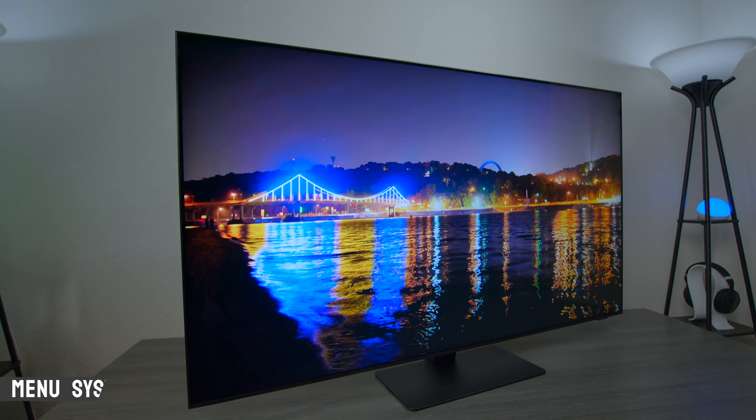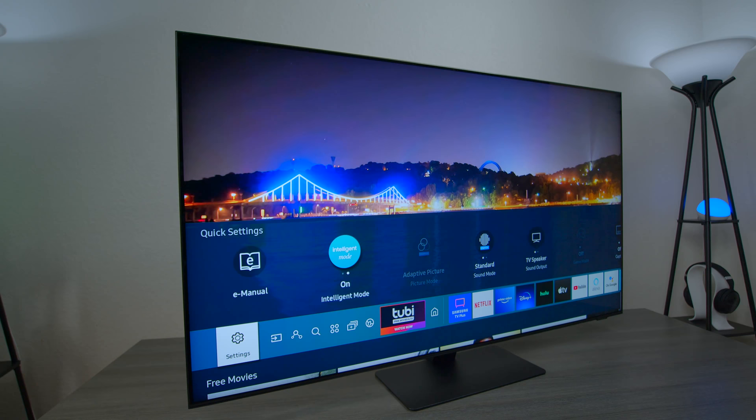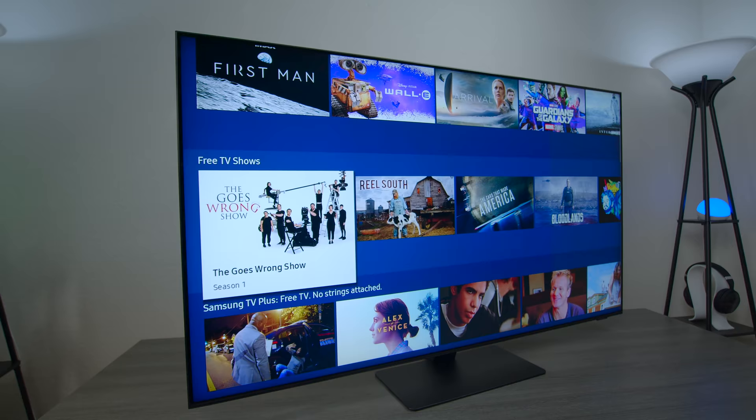This TV is powered by the Tizen 6.0 operating system available on 2021 model television sets. It incorporates new features including a game pop-up as well as a picture-in-picture side-by-side multi-view that you didn't get in previous operating systems. Now I'll walk you through some of the different settings and show you the menu. One thing you'll like if you're upgrading from a Samsung is the speed of the menu — I've been using this TV all day and it's pretty fast no matter what you give it.